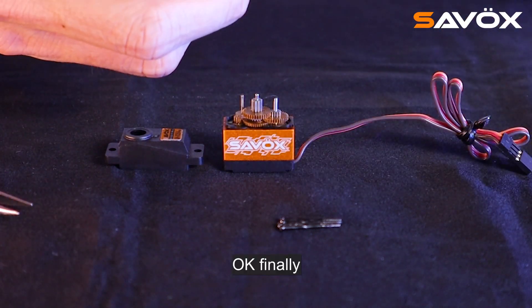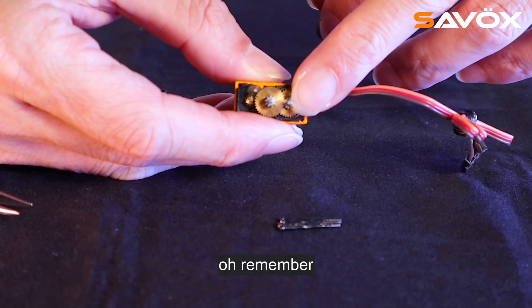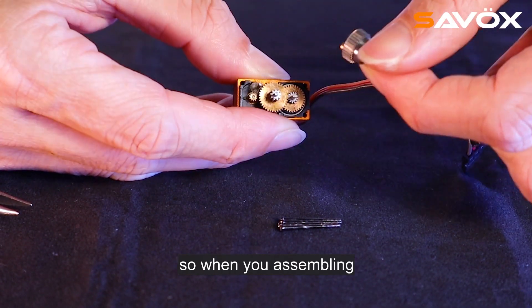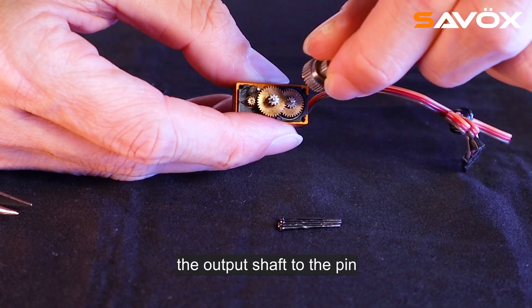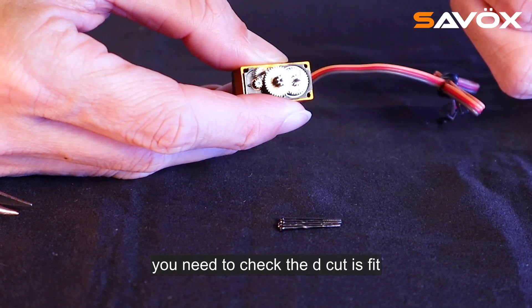Finally, we put the output shaft. Remember, the shaft here has a D-cut, so when you are assembling the shaft to the pin, you need to check that the D-cut is fit.